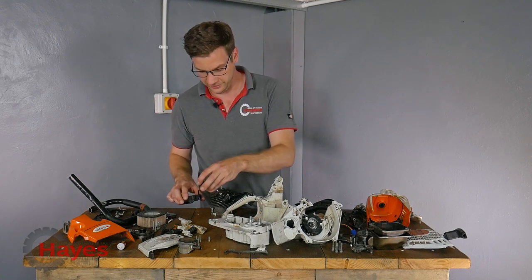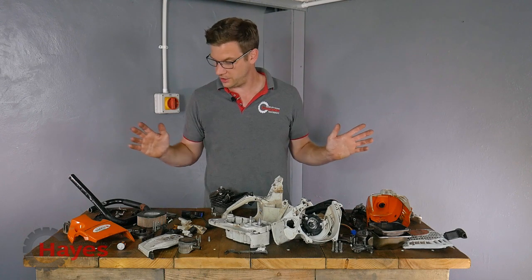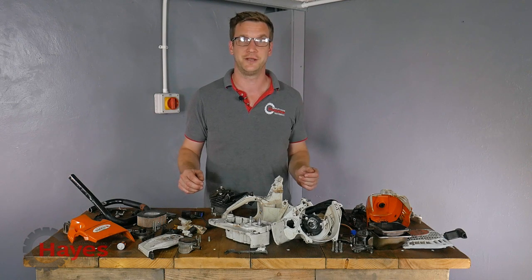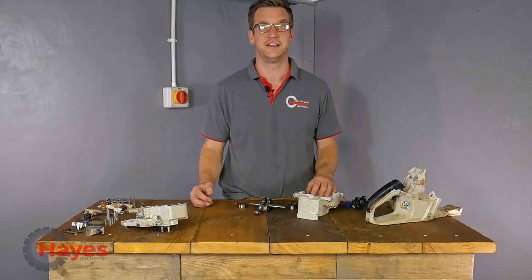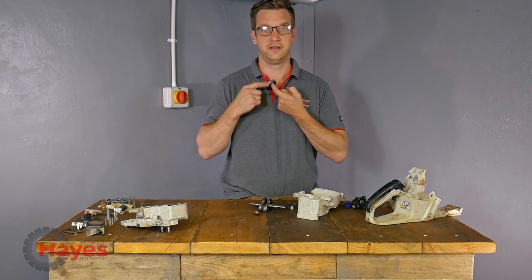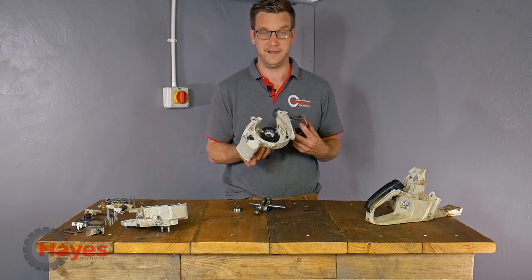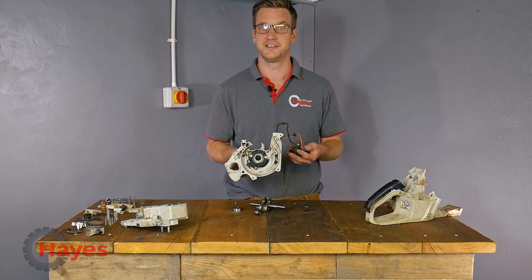Cylinder, piston, bore - everything looks absolutely fine, clean as a whistle. That's pretty much it, so what we're going to do now is get the parts ordered and clean up all the last little bits before we reassemble everything. Last night after all of our technicians went home, I went up to clean everything off, and what I found is that the bearings on the crankshaft sound a little bit nasty. They're both sounding pretty terrible, so I put them in the press and got them pulled off, managing to keep the generator and sensor on the crankcase.